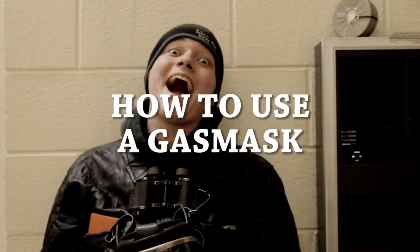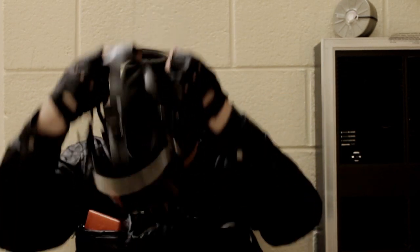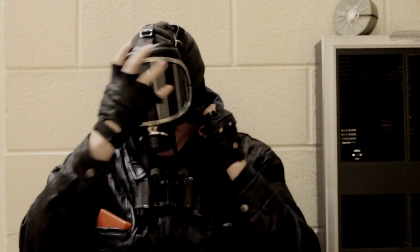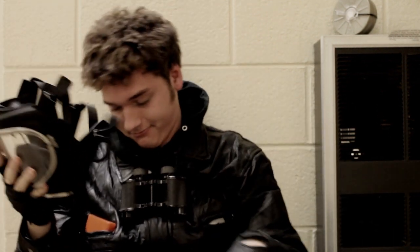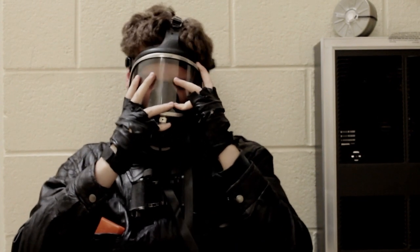How To Use A Gas Mask. Step 1: Put on mask. Remember, always remove your hat first. Pull the mask over your face and position your nose and chin in their designated areas.